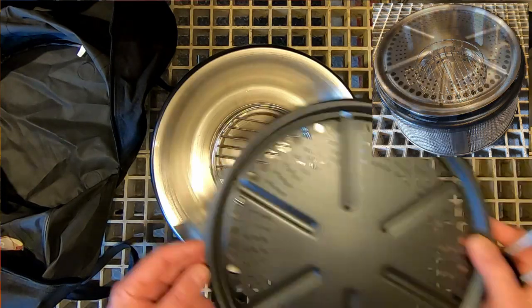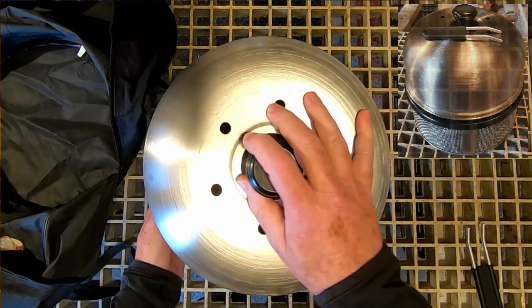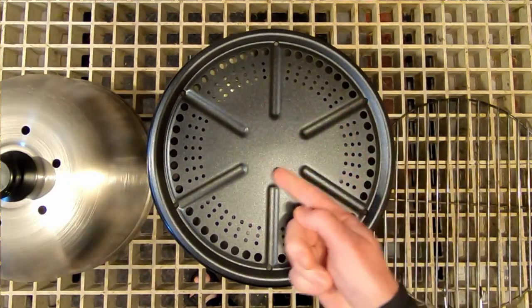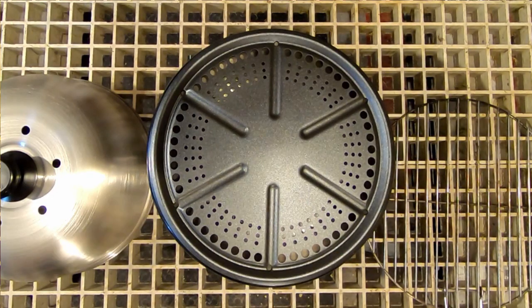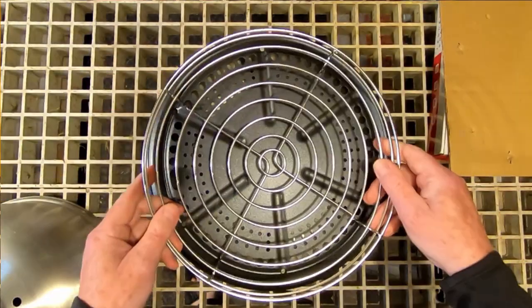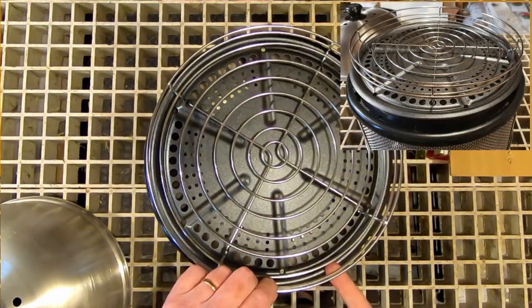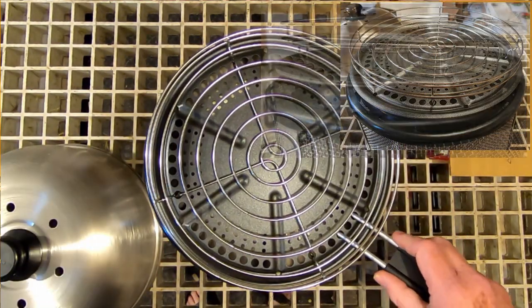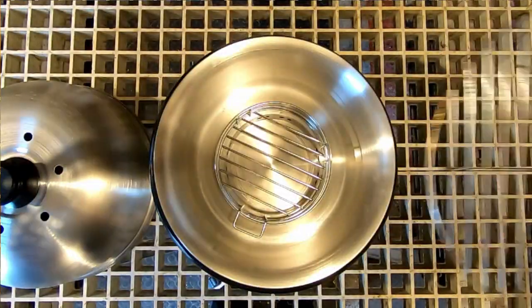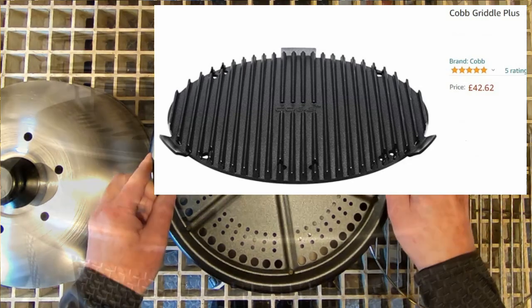There are loads of videos on YouTube showing how to use the Cobb and get the best out of it, and one of the things I found was that if you want to roast you can't really put the food directly onto the Teflon grill plate — if you've got the food in there for an hour or two it's just going to burn on the bottom. So what many people recommend is getting one of these fenced roast racks, which lifts the food off the grill plate and means the air can circulate. Of course that means spending more money, so the 130 galactic credits is now near 150, and if you want the classic barbecue experience it's another 40 galactic credits for the Cobb Premier Griddle — although you're probably going to want to buy the barbecue kit first.